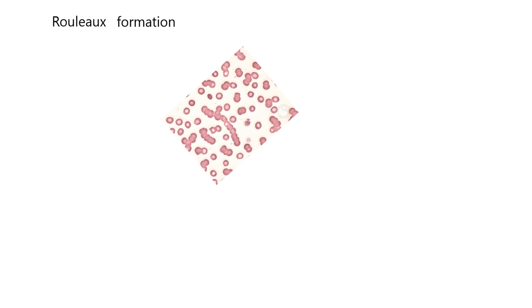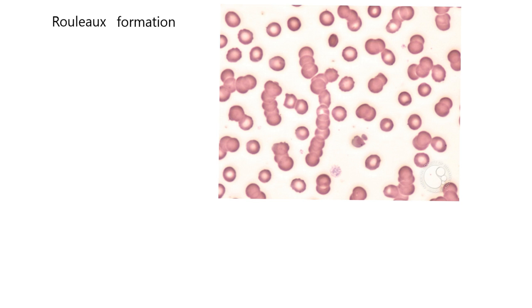We have a question on rouleaux, often stated as a rouleaux formation. This is where red blood cells under the microscope tend to be stacked like coins. You can see that at least some of the red blood cells, following the track of a rouleaux formation, are red blood cells stacked like coins.